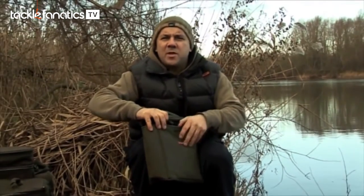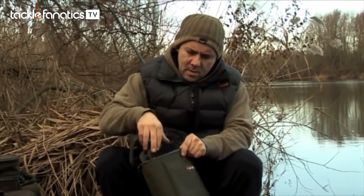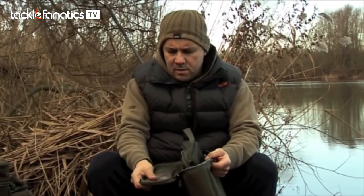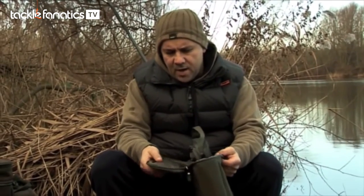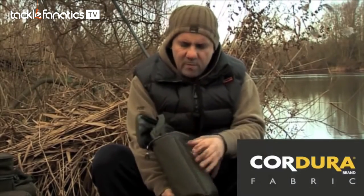This is part of the FX Cooler Bag System — this small bag here. You get about a kilo, two kilo capacity, ideal for an overnighter session. It's thermo-lined with really thick thermal insulation, a nice quality zip, and cordura material which is really hard wearing — it'll last you for years.